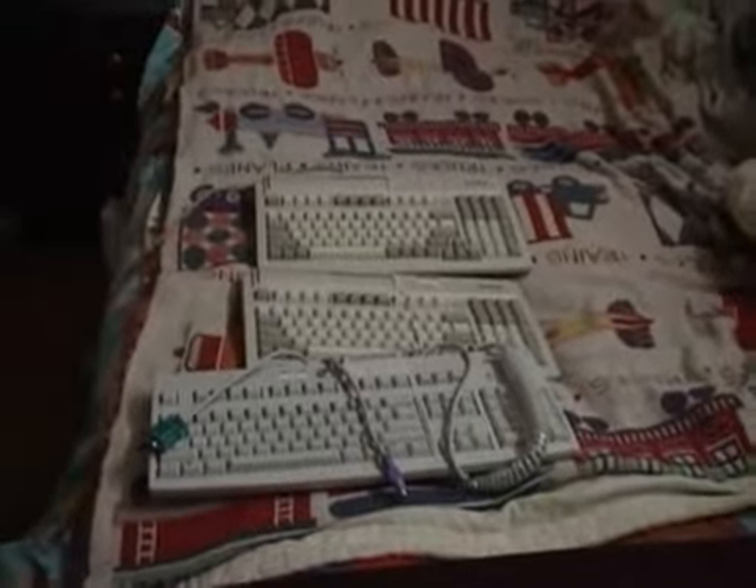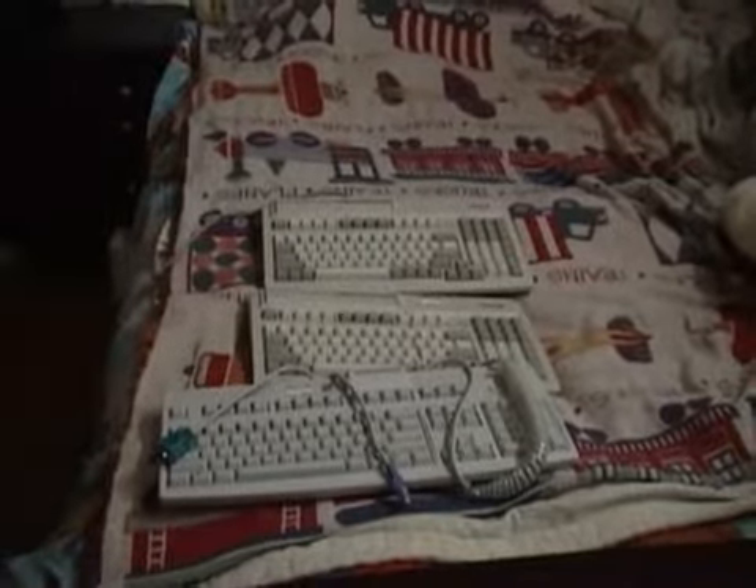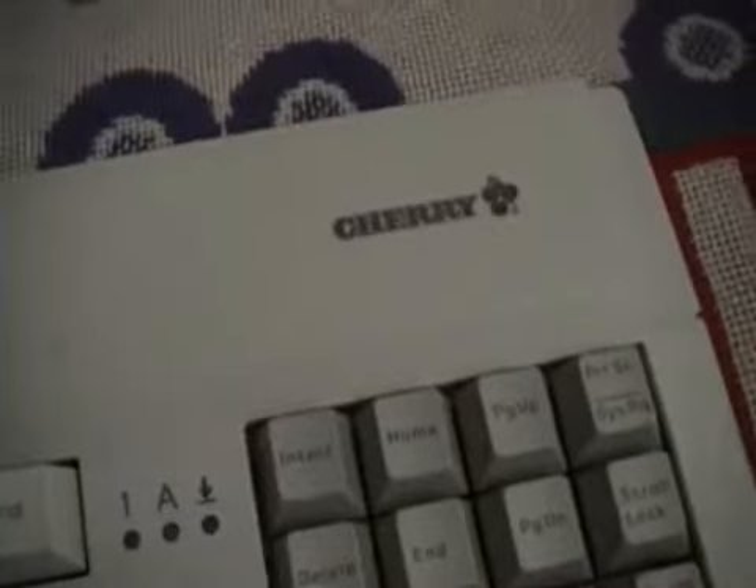Hello everyone, this is Pamperchoo. Here are three keyboards that I got at Goodwill. They are actually cash register keyboards made by Cherry, a German company that makes heavy-duty keyboards.